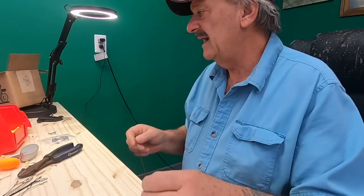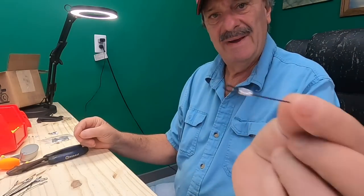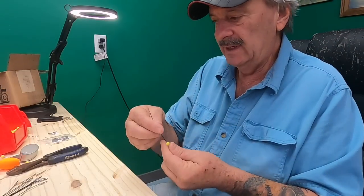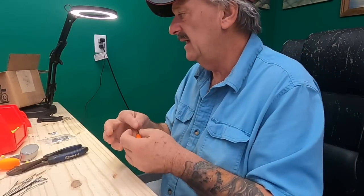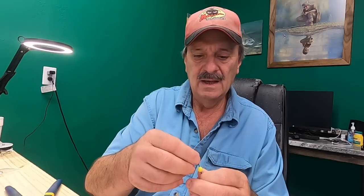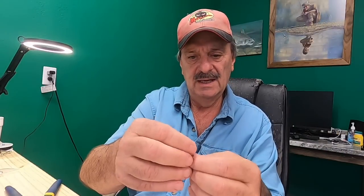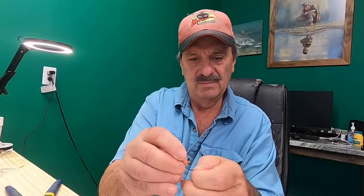Another way I'm crimping is with wire — we're using 135 pound test. It's not much bigger than the 80 pound mono, but we're using it for making dragon floats. I've got some of these wires pre-made already. We're going to put the float on next, then take our aluminum sleeve again, pull it around and stick it back through the sleeve.